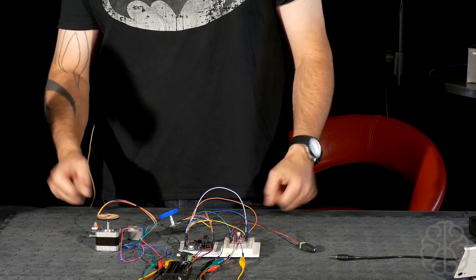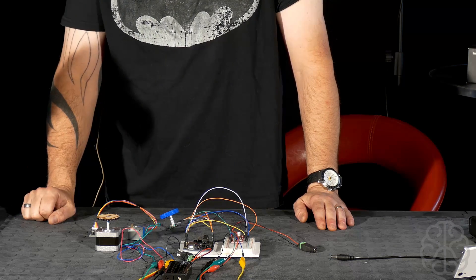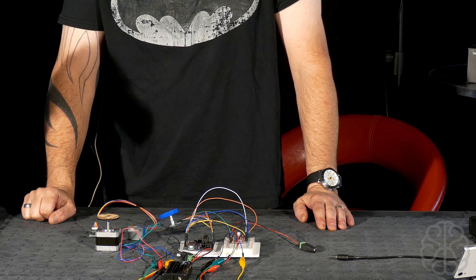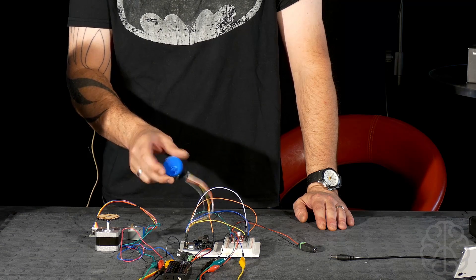What is up guys? This is Ivan again from BrandyBest.com and this is going to be part two in our tutorial series on controlling a stepper motor using a rotary encoder like this one here.